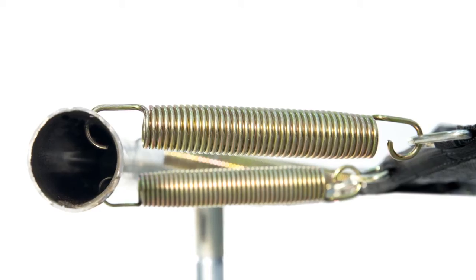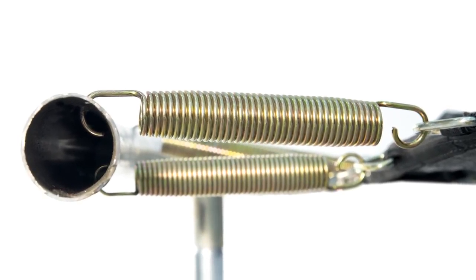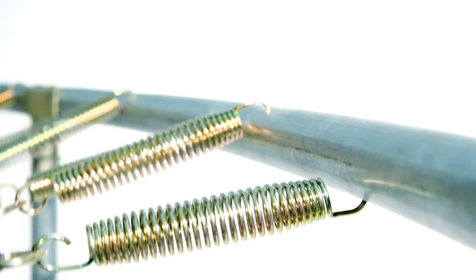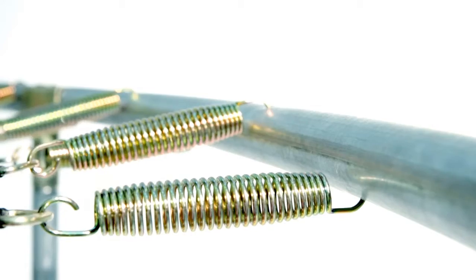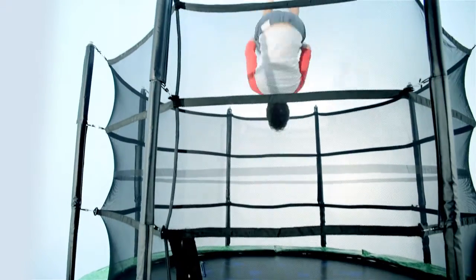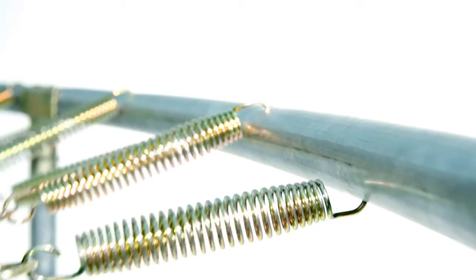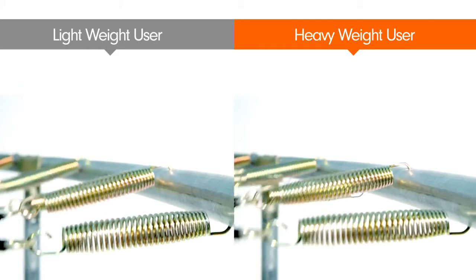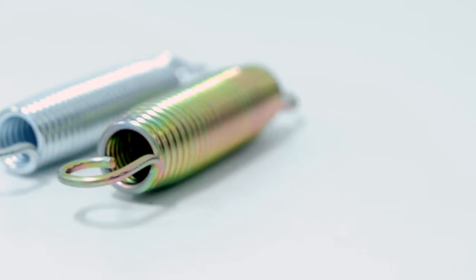We have one spring layer on the top and one spring layer on the bottom. As the user engages the mat, they first engage the top set of springs, and a little while later they engage the second set. When young kids jump on the trampoline, they engage the top set of springs first, giving them a nice, lighter bounce. If an older, heavier user engages the trampoline, they first engage the top set and shortly later the second set. The advantage is that it's a lot less pain on the back and joints because you're not engaging all of the springs at the exact same time.